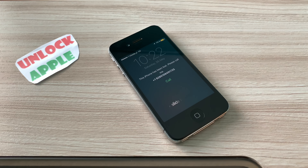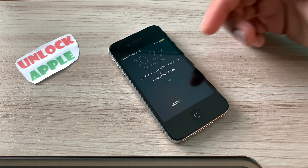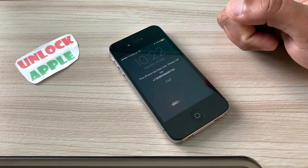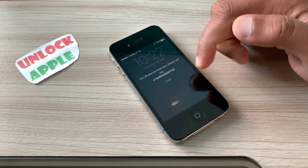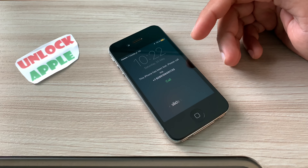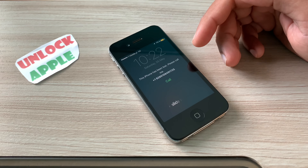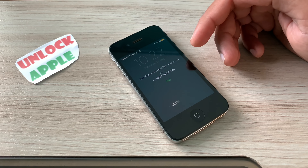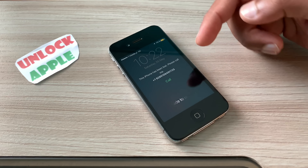Hello everyone, welcome to Unlock Apple. In today's video we're going to unlock an iPhone. I have received a lot of requests from many of my subscribers to make a video for smaller phones — iPhone 4, 4s, 5, 5s, SE, 6, 6s, and 6 Plus — so I'm going to make a video.